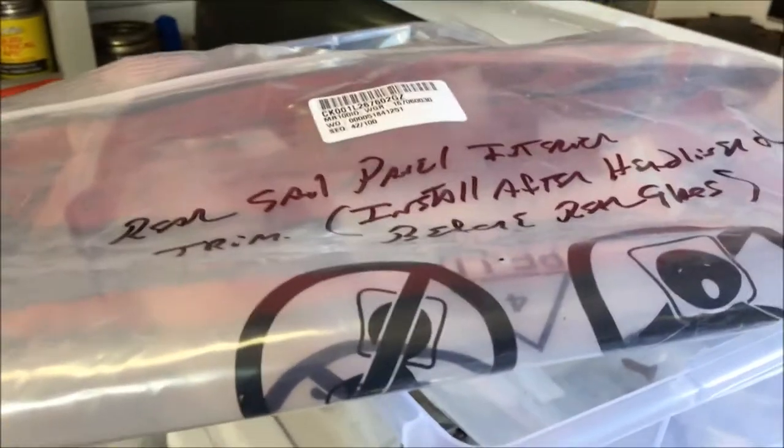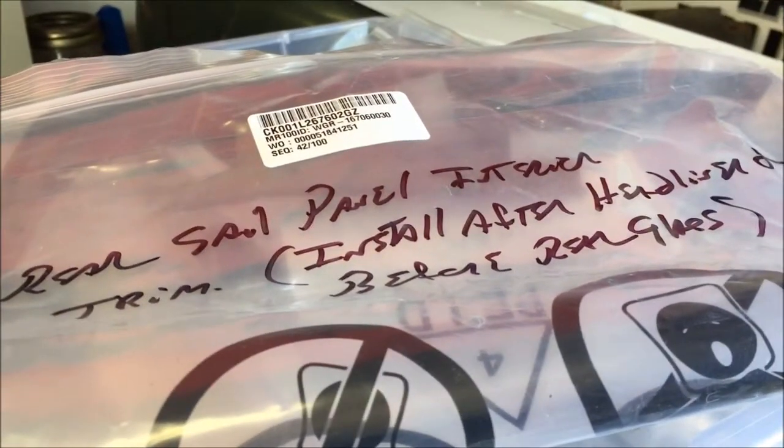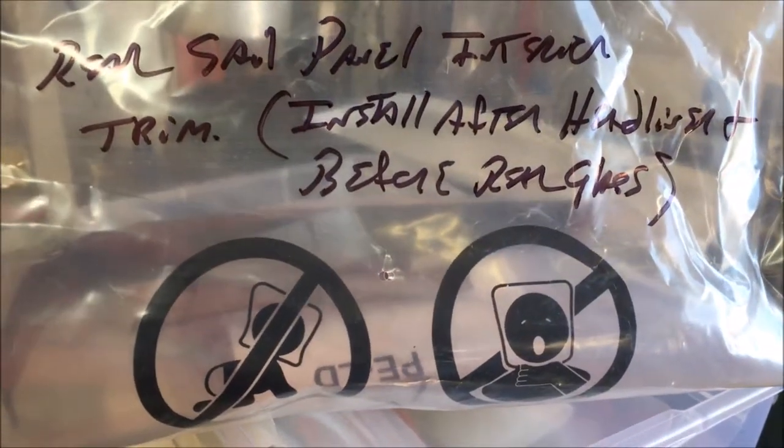Everything goes into a bag, everything gets labeled with what it is and where it goes. One of the other things you want to do during disassembly is make note of how things came apart — I put little notes on the bags too. For example, this rear sail panel trim actually comes out after the glass comes out, so I made a note of how it goes back in.